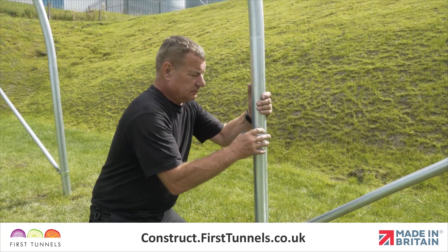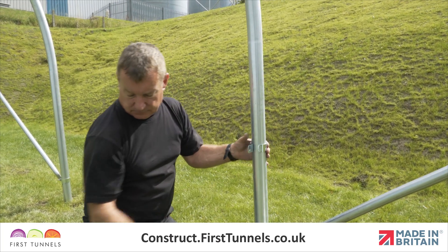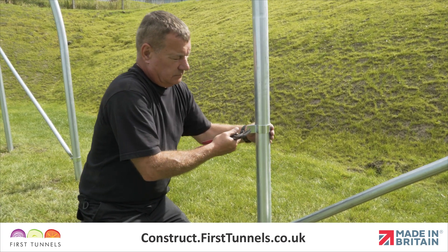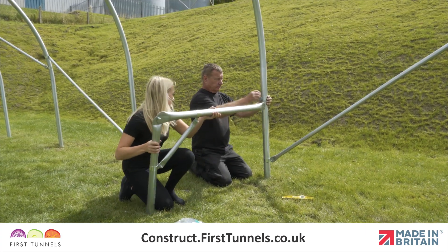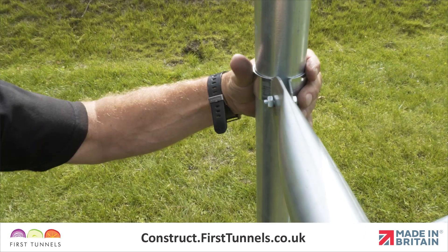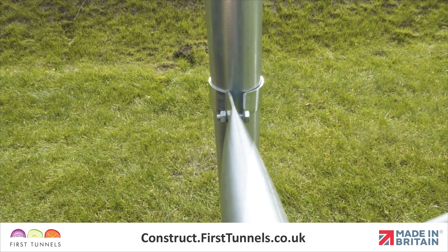Fit a Q-clip to the hoop. Once the Q-clip is on the hoop, use a pair of pipe grips to close the prongs together. With the staging support now assembled, locate the flat end of the staging top tube to the Q-clip. Push a bolt through and use a nut to secure loosely in place.